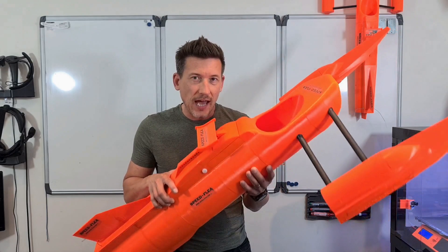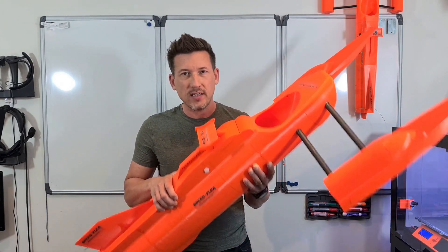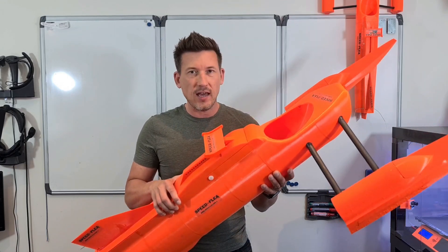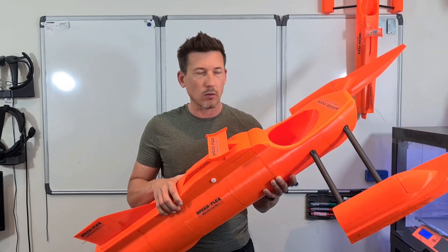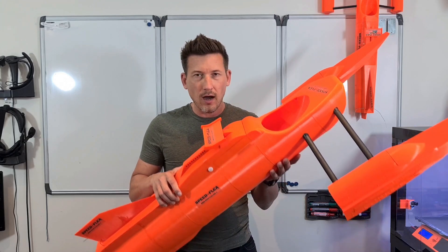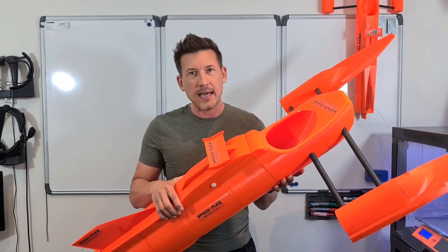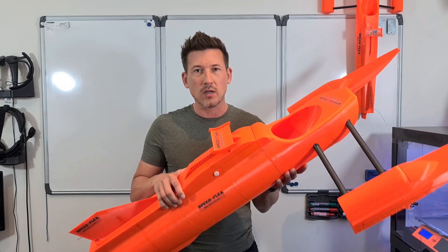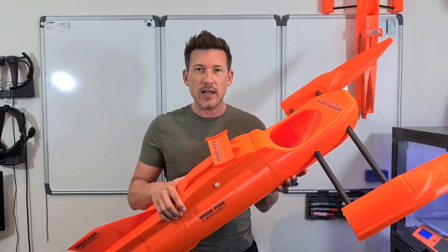Well guys — 48.41 miles an hour on a test run at 50% throttle, and it was still accelerating! So this thing has got bags of potential. On my next run I'm going to try and find a much bigger lake and take it up to full throttle to see how fast it goes. Thanks for watching guys, and see you in the next video.